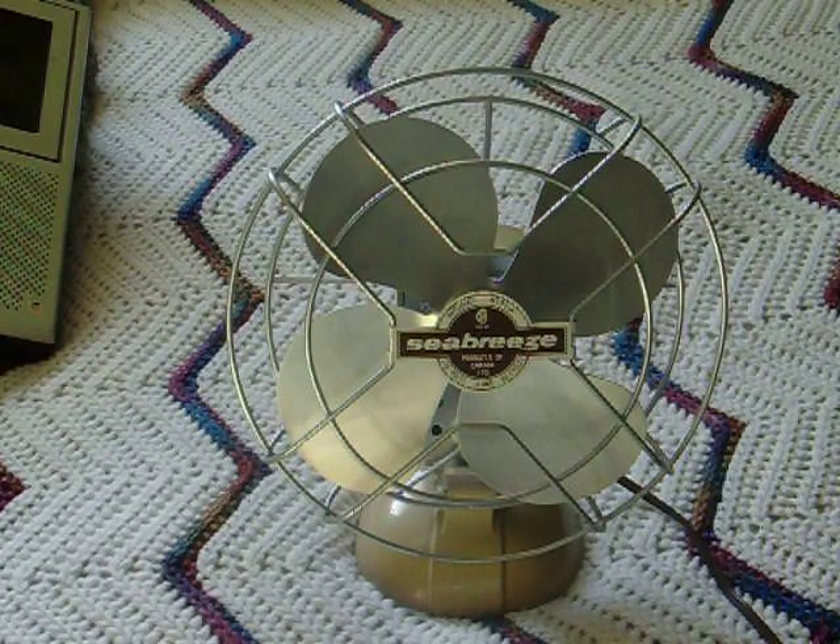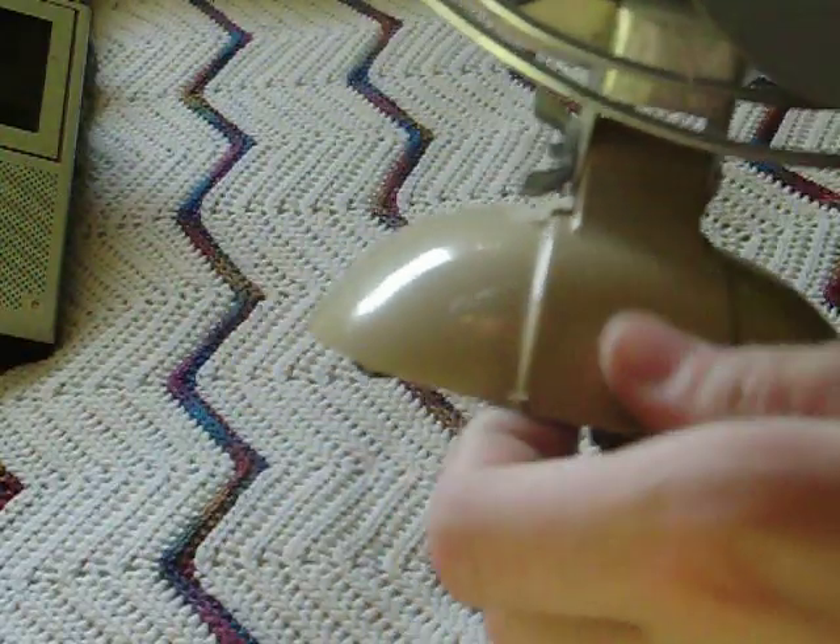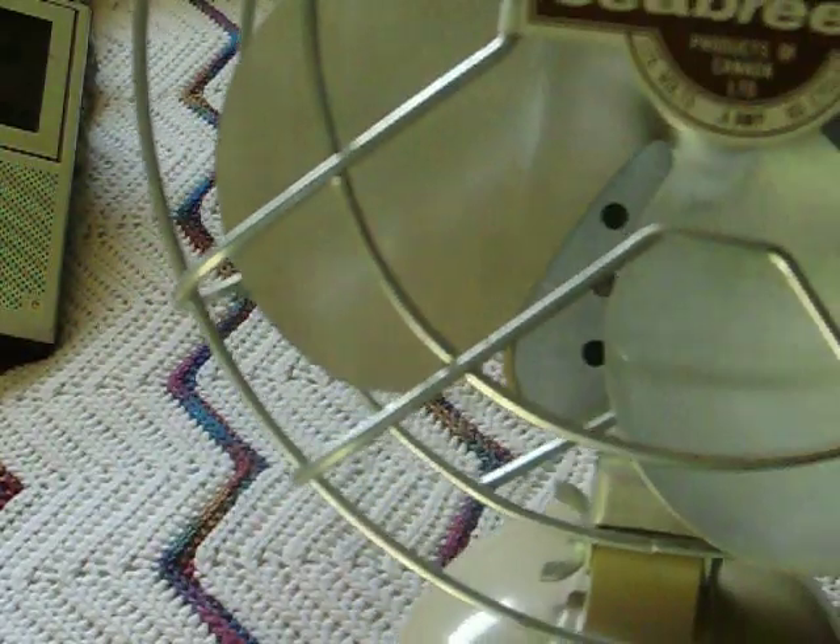It's a perfect fan. It's like mint — I'm serious, it's like mint. The only thing I have to do is get rid of that sticky stuff right there. It's from the tape. The label has already been cleaned by me.